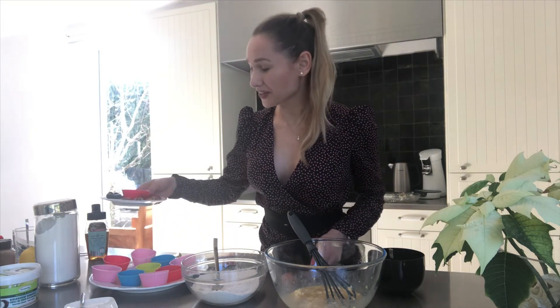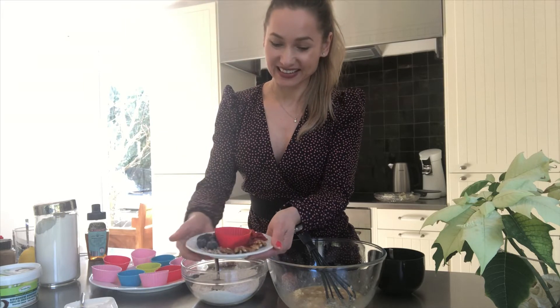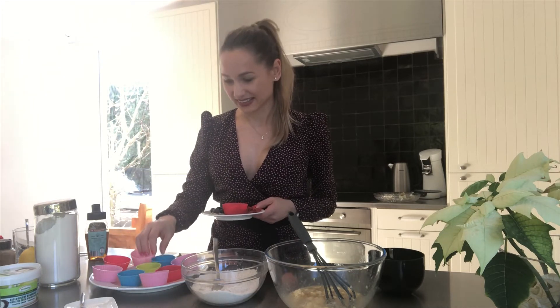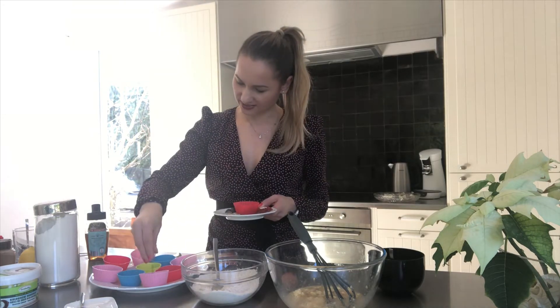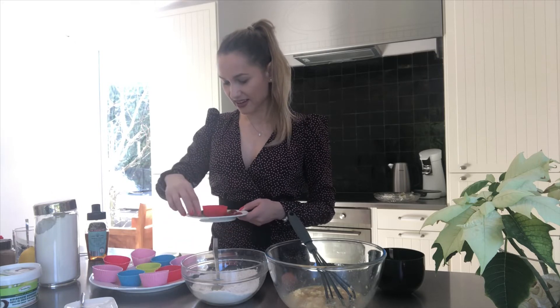For my healthy cupcakes I'm gonna use some beautiful things like blueberries, nuts, sunflower seeds, and almonds. I'm going to put them all in the cupcakes. I'm gonna have four delicious healthy cupcakes. The forms are greased with a little bit of fat all around inside so it's not sticky — one blueberry, some seeds, and some sunflowers.